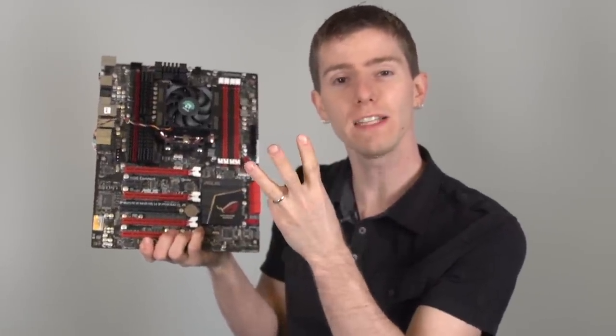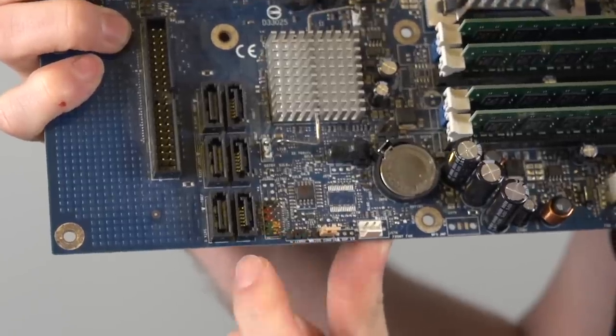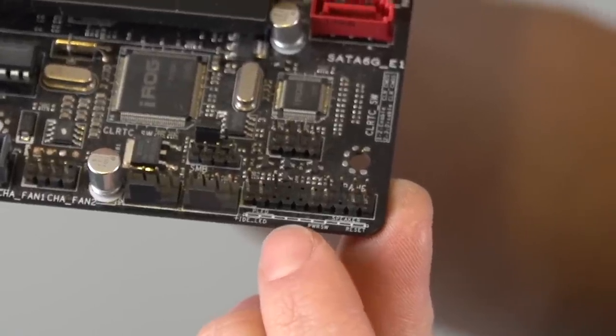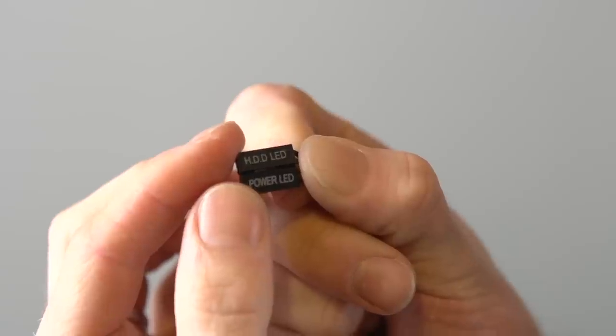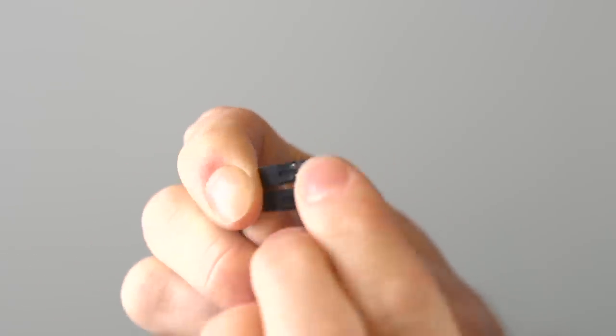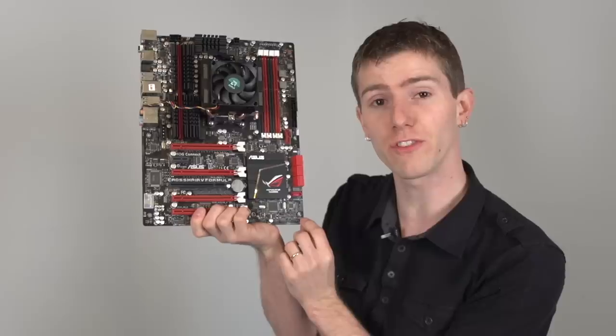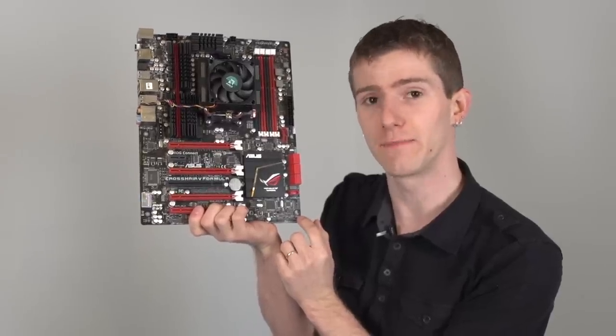One of the trickiest and most intricate connectors is the front panel headers: power, reset, hard drive LED, as well as power LED. I do really recommend consulting the manual here. Sometimes they're color coded and other times they're labeled directly on the motherboard and on the connectors, but you'll save yourself some hassle if you just look it up. The LED connectors require being plugged in a specific way with positive and negative on the corresponding terminals; however, the power and reset switches can be installed either way — it doesn't matter.